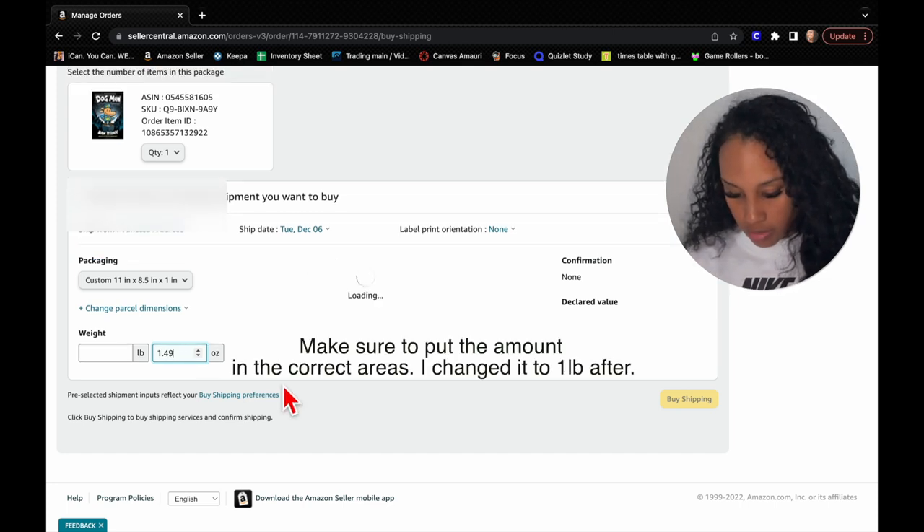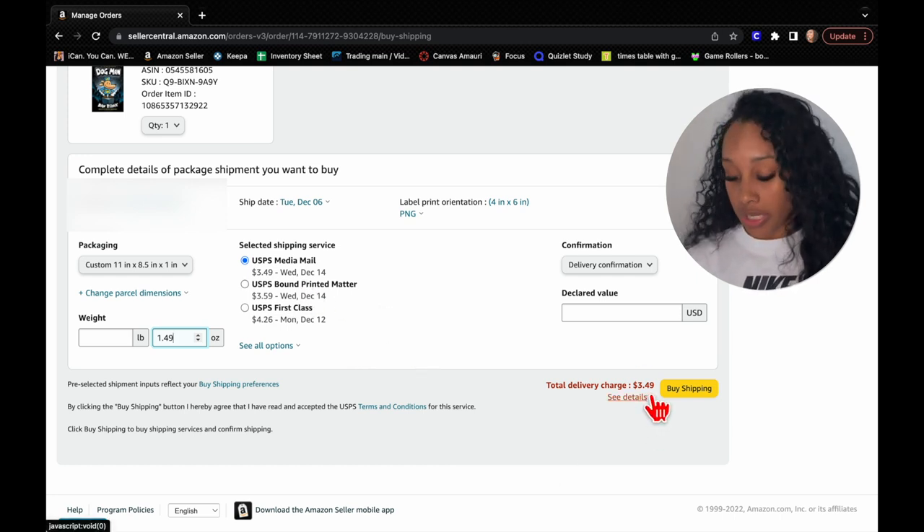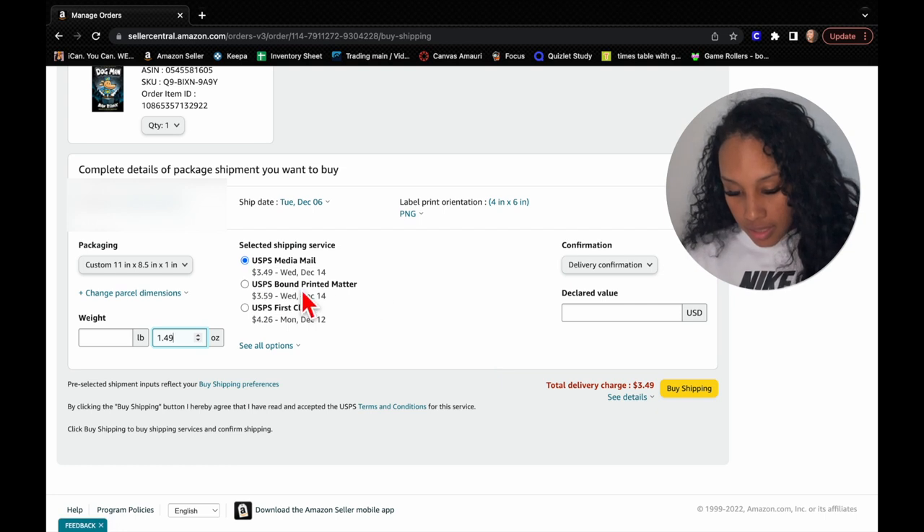From here it'll tell me how much the shipping will cost. Right now it'll cost me just $3.49. You can use other faster shipping options, but we're just going to use that one, and you select Buy Shipping.